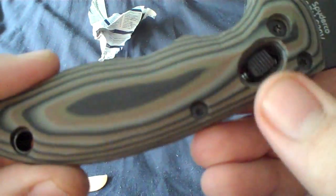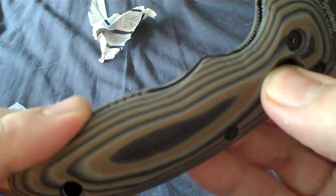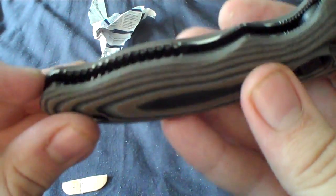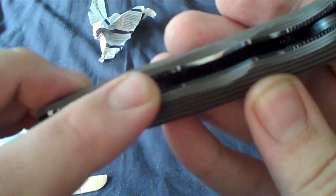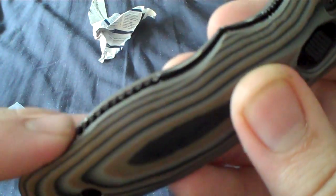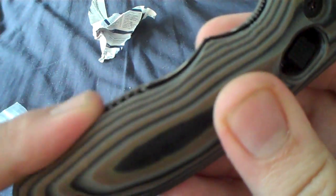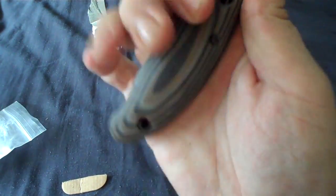Very nice. Now, I'm not all that familiar with the Spyderco products, so please forgive me if I mess this up, but it actually looks like the grip here is custom stuff. And it feels... I have big hands and it's hard to find a knife that fits me well, and that just fits perfectly.